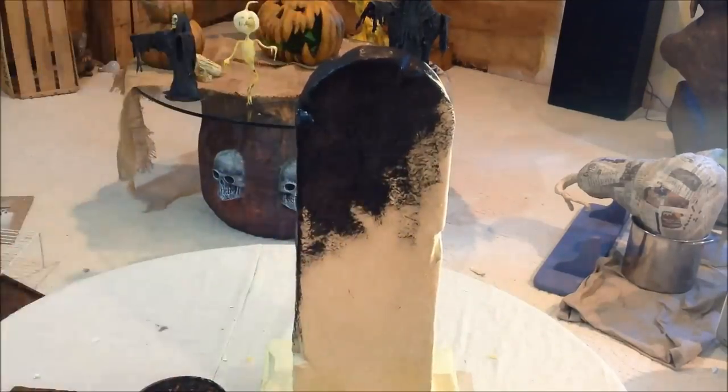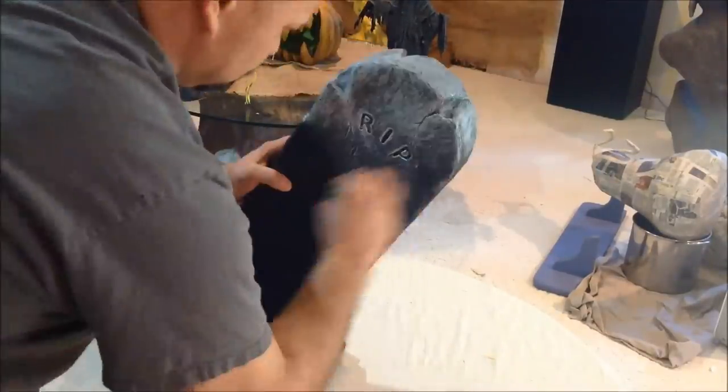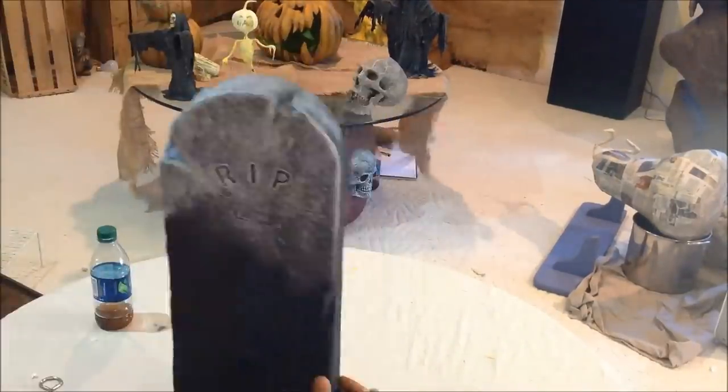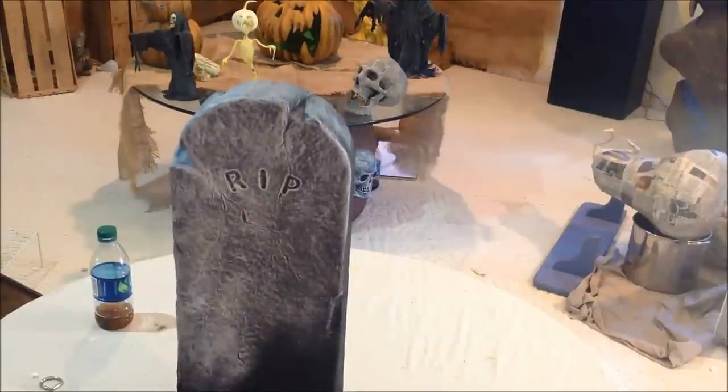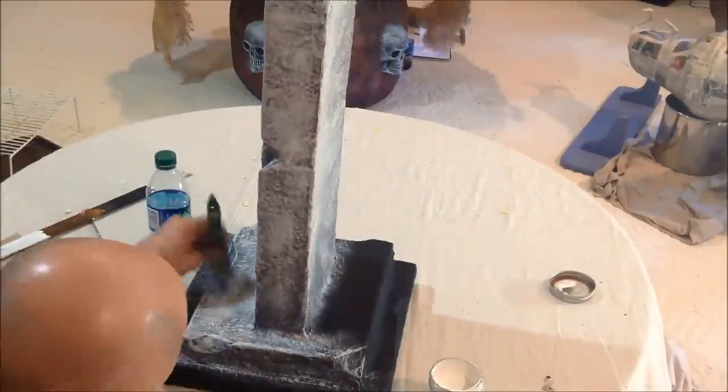Once the entire stone is painted black and dried, we're going to come back through and dry brush white over the entire stone. This is just a painting technique that I picked up a while back. I enjoy it and it really creates depth in your paint.